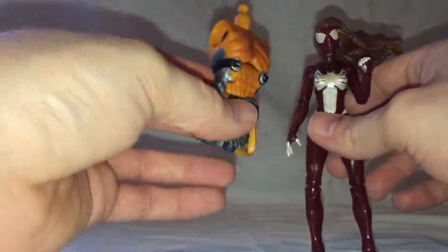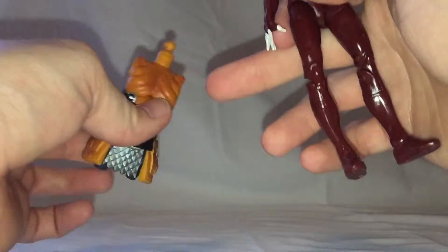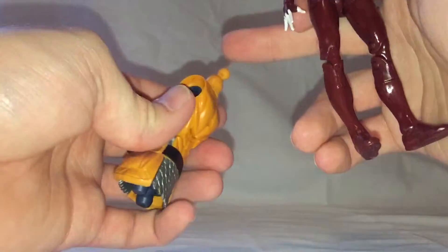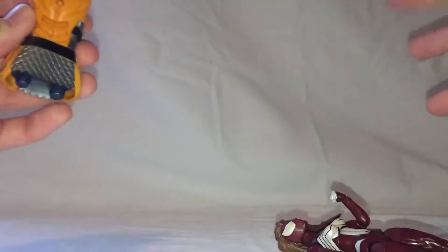The Hobgoblin Build-A-Figure piece is just a torso piece. You plug the arms and legs onto it, then the head, and then you've got the area where the backpack goes for the wings and all that.